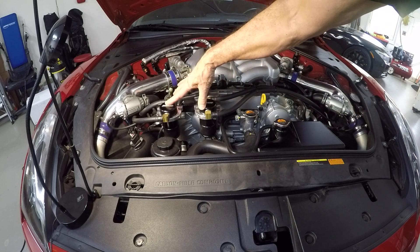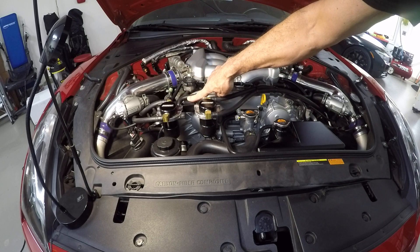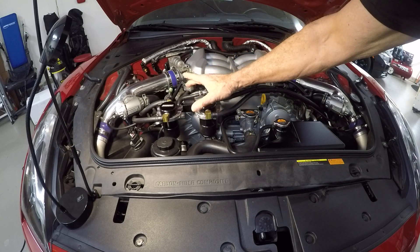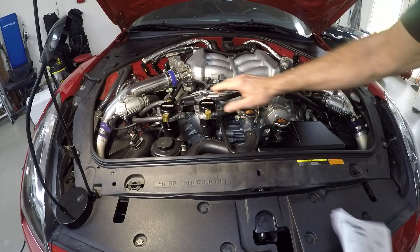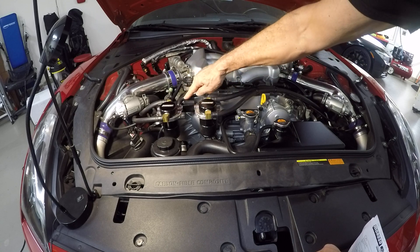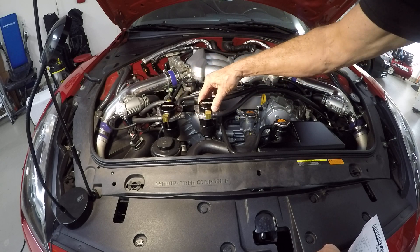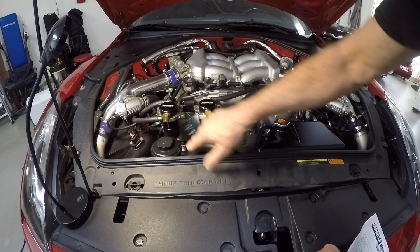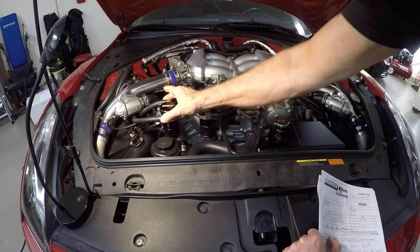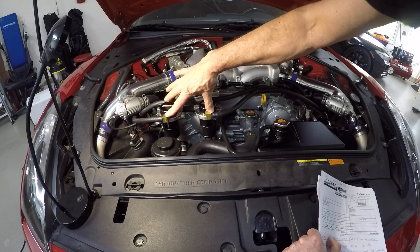You're going to get the two catch cans and all the bracketry. What's nice is they send you this bracket too. You're going to have to stick it in a vise, get a big hammer, do some pounding, but it works good once you bend it into submission and get it where you need it. It comes with one hole drilled — you only have to drill one additional hole in the back — and then it'll be a two-bolt mount that is super solid. The brackets that hold the catch cans are super solid. It comes with two three-eighths fittings and two half-inch fittings.